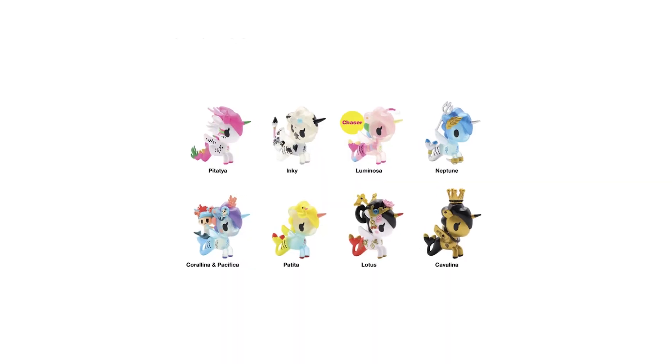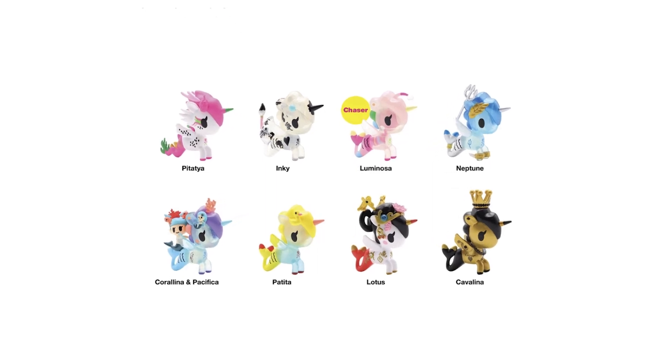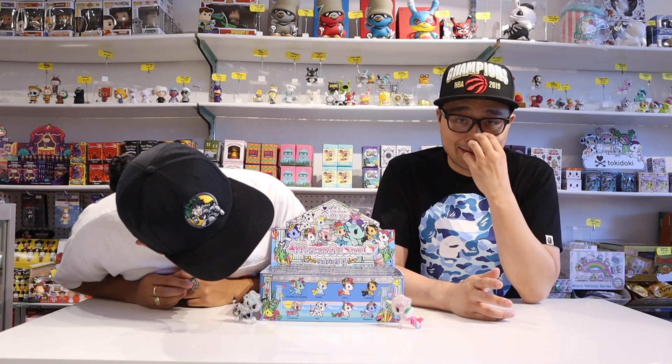We've got great news for you Tokidoki fans, because on today's episode we are taking a look at the Mermicornos Series 4. This is the latest lineup of Mermicornos and features eight new designs for you to collect. Coralina and Pacifica is kind of like the Unicorno and Friends with the buddy on the back. We noticed, from the pictures and this one in front of us that we opened for a sample, there's a lot more translucent plastic in this series.